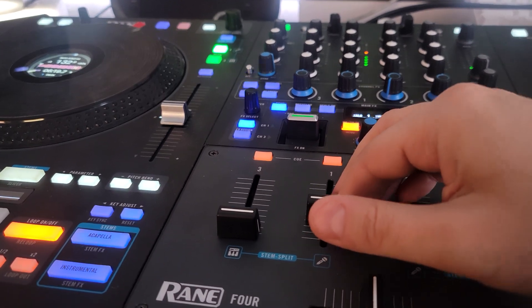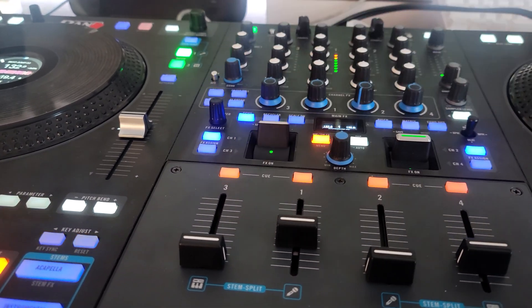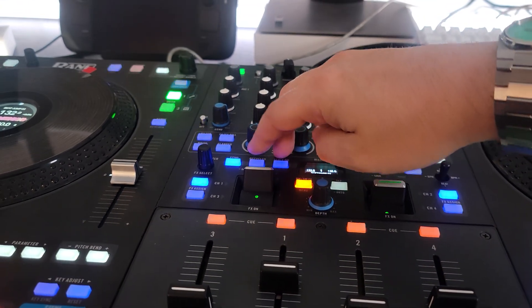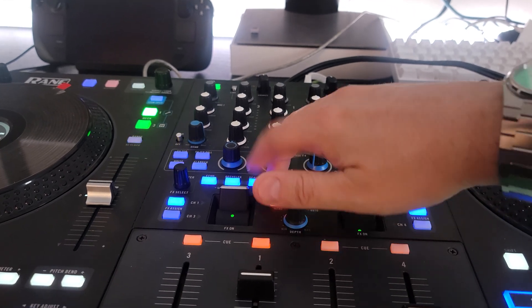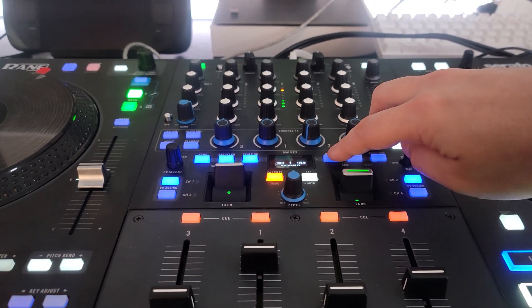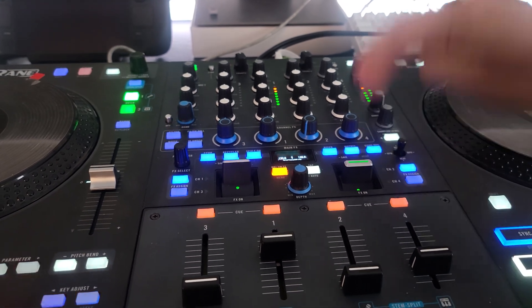Check this out. We got the filter dub echo on the first one here, and then I can hop on and hit the phaser, then the version echo, combo filter, shredder, time freeze.